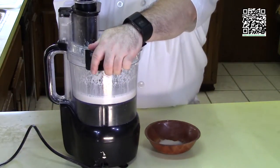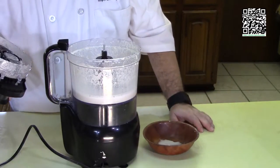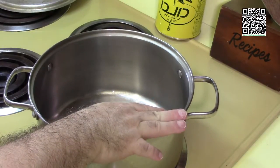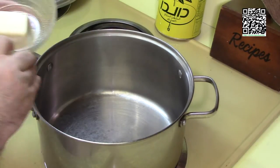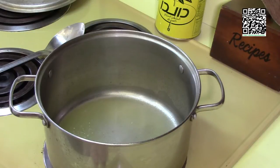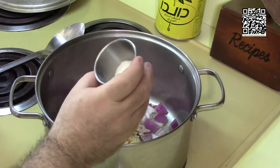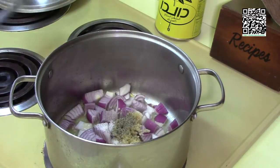Now that we have the cashew cream all made, let's go ahead and cook. Preheat your stock pot on medium to medium-high heat. Go ahead and put in your buttery stick and melt it. I have my butter nice and hot. I'm going to add in the red onion, four cloves of garlic, one teaspoon of sea salt, and the half teaspoon of fresh ground black pepper. Let this cook until the onion is translucent, then move on to the next step.